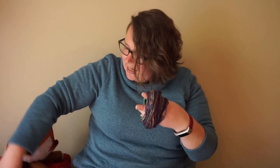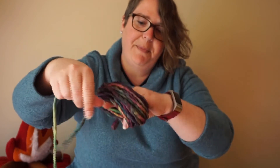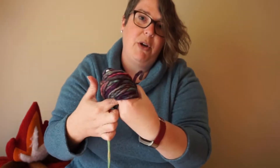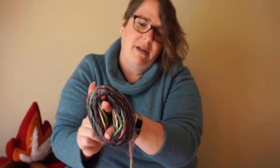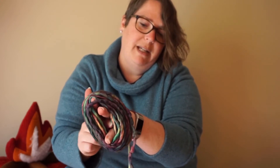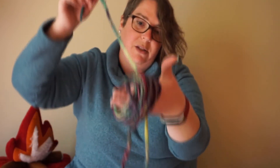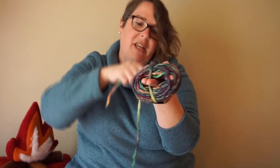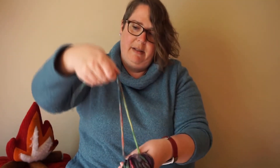I've got my yarn all wrapped up — you can see I've got a nice big loop there. Now I'm going to take this piece I set aside before, slide the yarn up my fingers just a little bit, and tuck this string between my middle two fingers. Then go to the other side and pull that string through, so I've got my string all the way around that bunch of yarn.